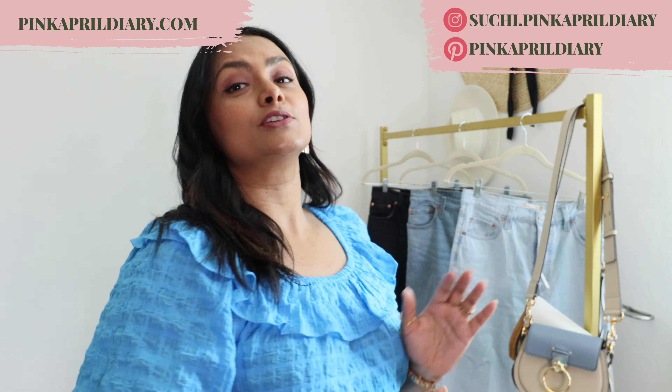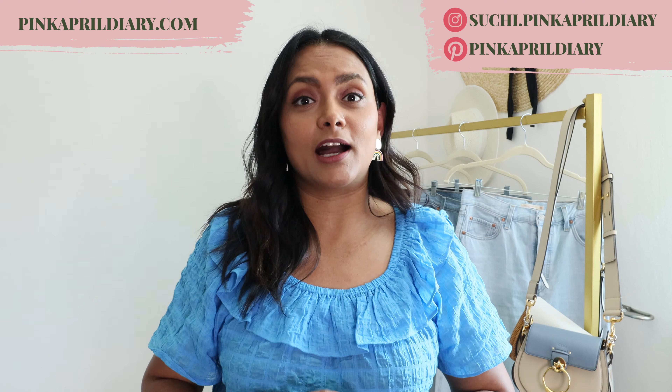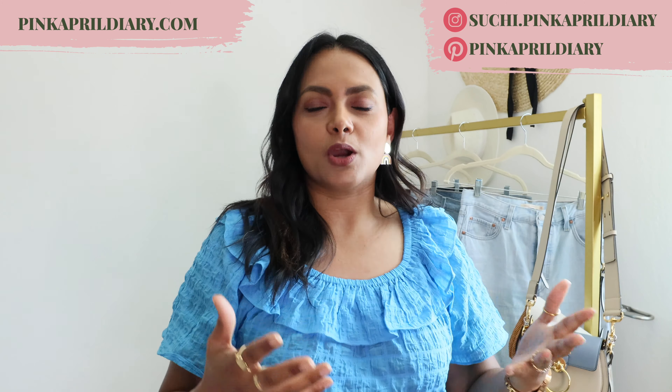Hello ladies, welcome back to Pink April Diary — if you're new here, I am Suchi. Today I wanted to review the Levi's Ribcage Straight Leg Ankle jeans, which have become extremely popular this year. I wanted to share my thoughts on whether these are actually good quality, share some sizing references, and also share the fit difference between the same size in different colors.